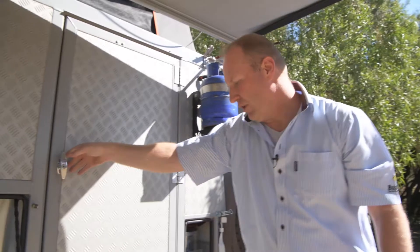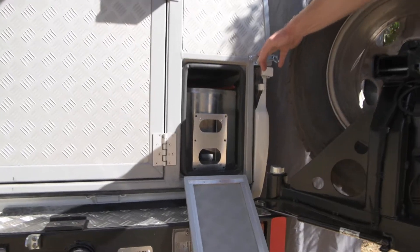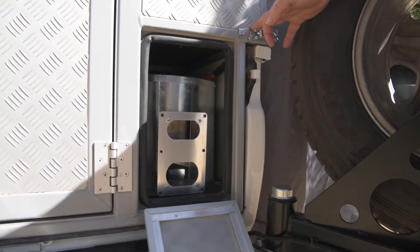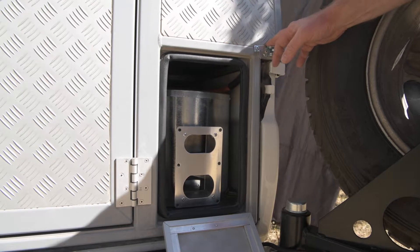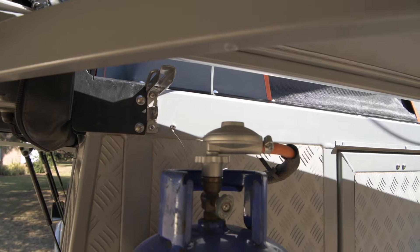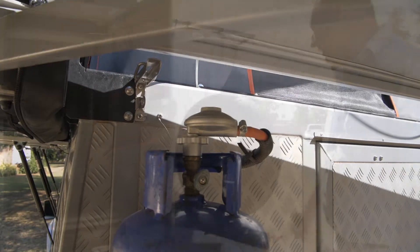If we close the back door you can see the Hansen geyser. This geyser can work off gas or electricity — you can connect 220 volt power to the vehicle and it will run the geyser off power, otherwise it runs off gas. The gas cylinders are permanently plumbed so it's very easy to use; you don't have to cart heavy gas cylinders around as they're mounted permanently and plumbed to both the stove and the geyser.